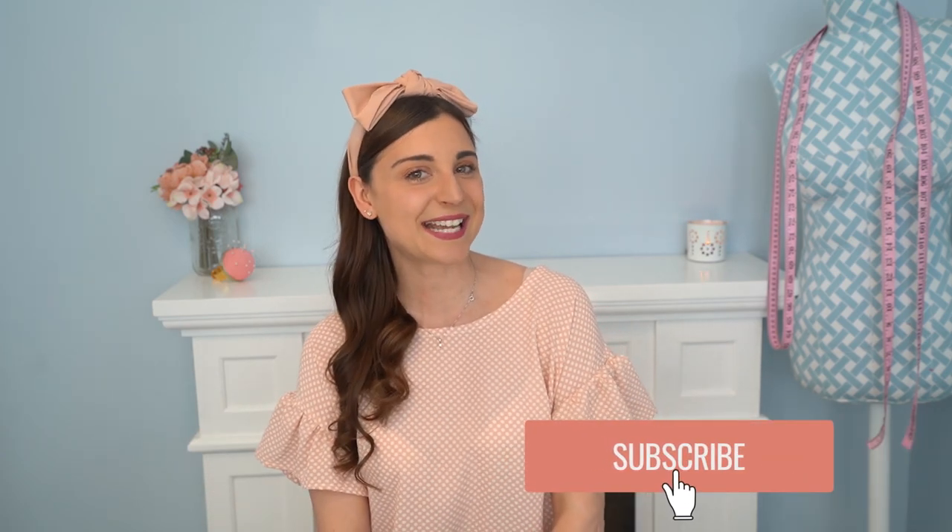I enjoyed making this so much I think I'm going to make the dress version as well, because it's spring and summer and you can never have too many dresses! I would love to hear your thoughts, and if you've made this blouse let me know in the comments below. Until next time makers, let's get our sewspiration on!